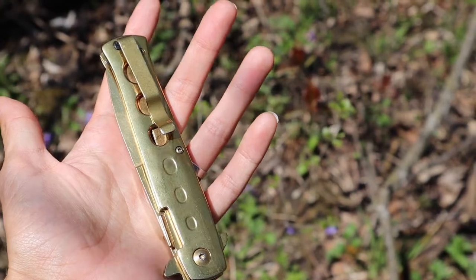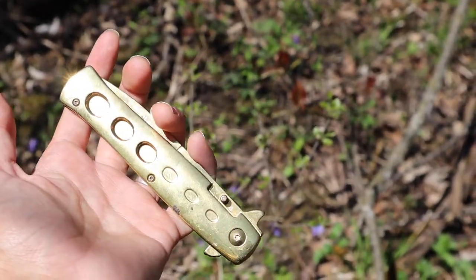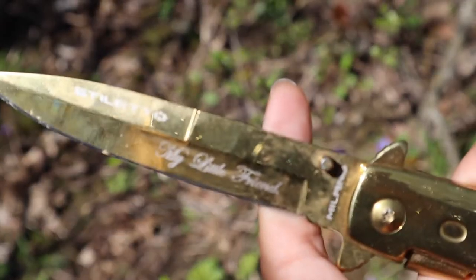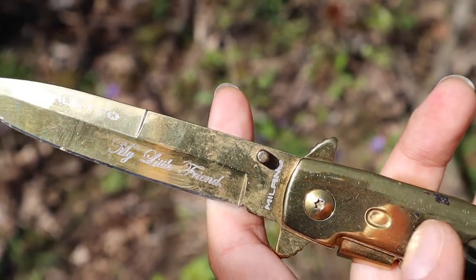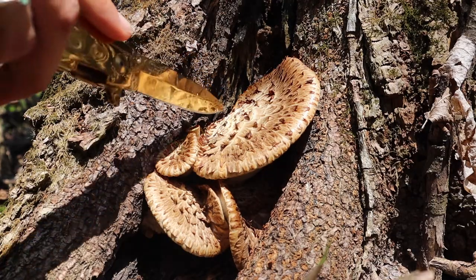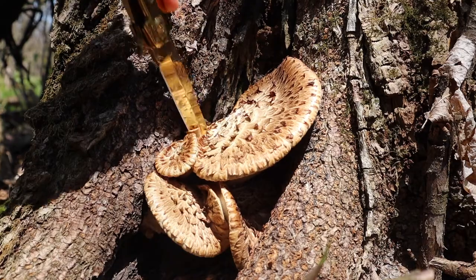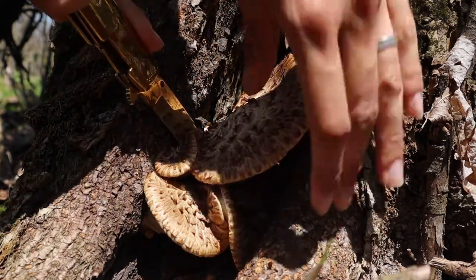When foraging for anything, be sure to only take what you plan to use and to bring along a pocket knife. I like to cut the pieces I'm going to use to leave the mushroom mycelium intact. The same goes for plants — only cutting what I need and doing the least harm and distress to the plants by cutting with a knife.